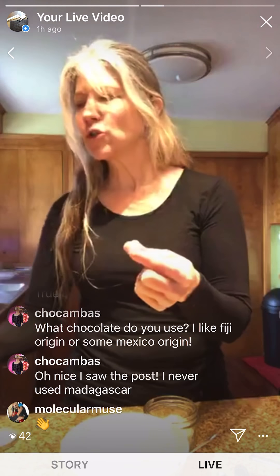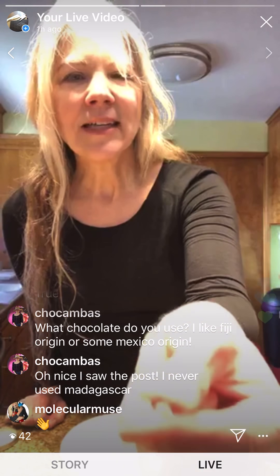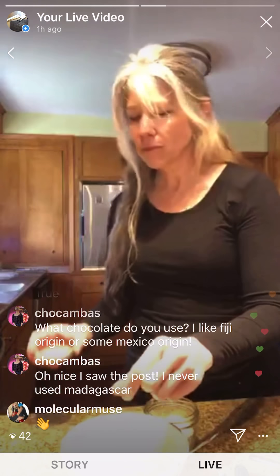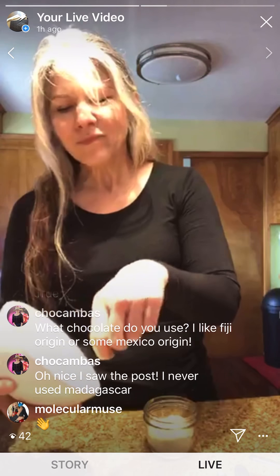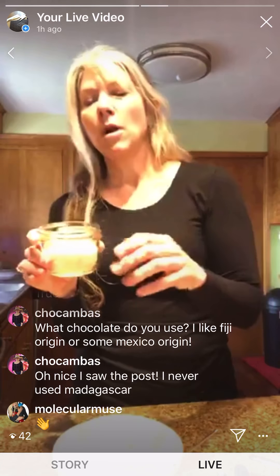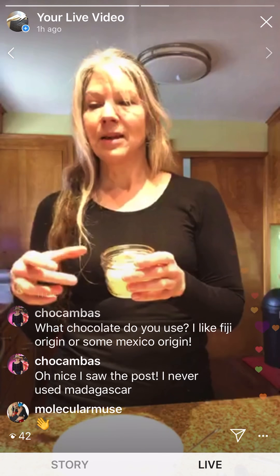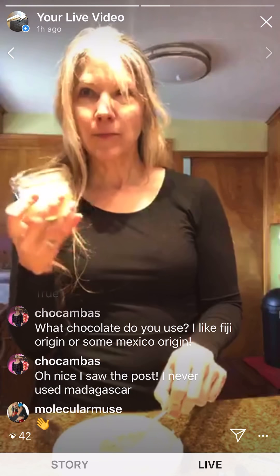A bonus about these cookies is that you can lick the bowl because there are no eggs in it. I use a pinch of salt — a very, very tiny little pinch. This is mineral salt so it dissolves well; I never get big chunks of salt. Then this is the almond flour. I keep my almond flour in the freezer so it lasts longer, and I think using really cold almond flour helps the cookies maintain their shape better.